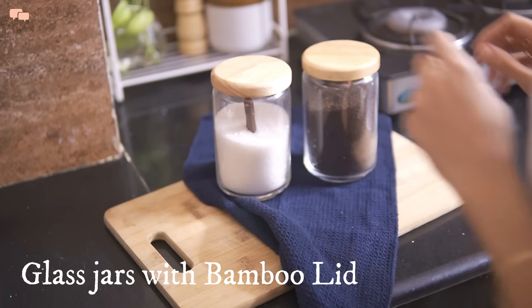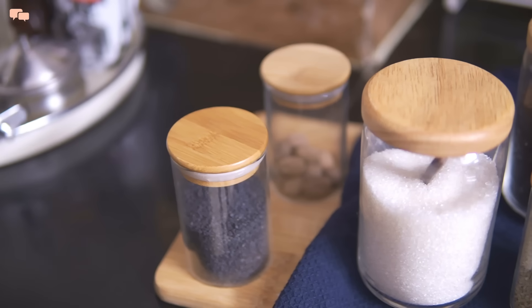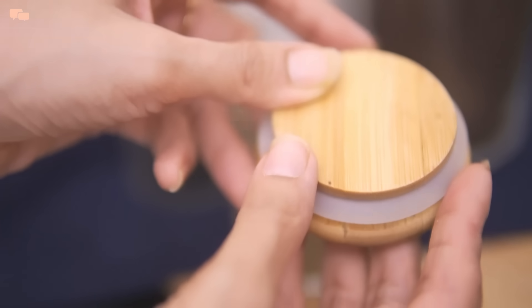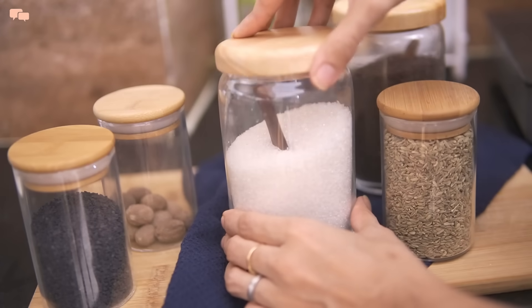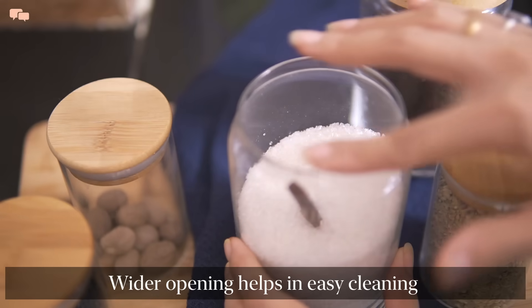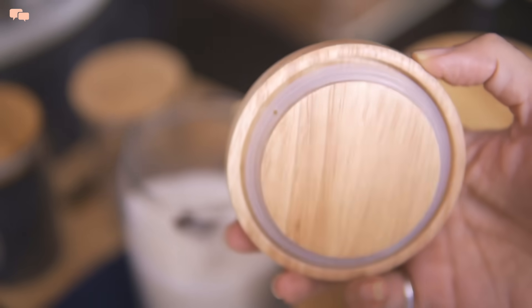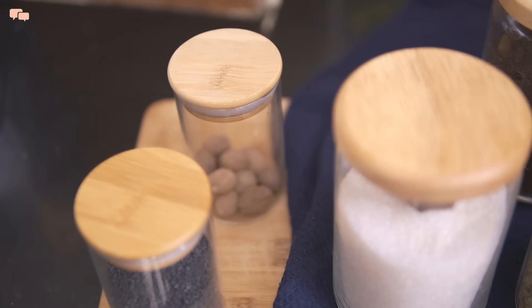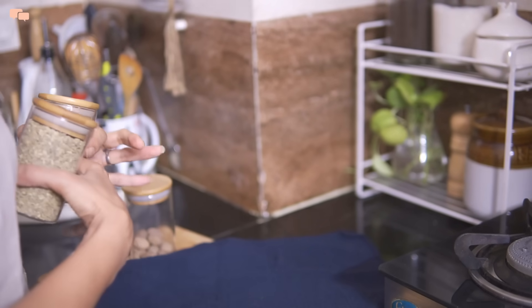Another find in the airtight glass containers with lighter weight are these glass jars with an airtight bamboo lid. They are not only airtight but aesthetically pleasing, adding more glam to the kitchen. Made of thin but good quality glass, the rubber lining inside the bamboo lid is really effective. The bamboo lid is washable, though it takes comparatively longer to dry, so I wash it only if it's really dirty. I have them in different sizes and use them for storing all kinds of items.